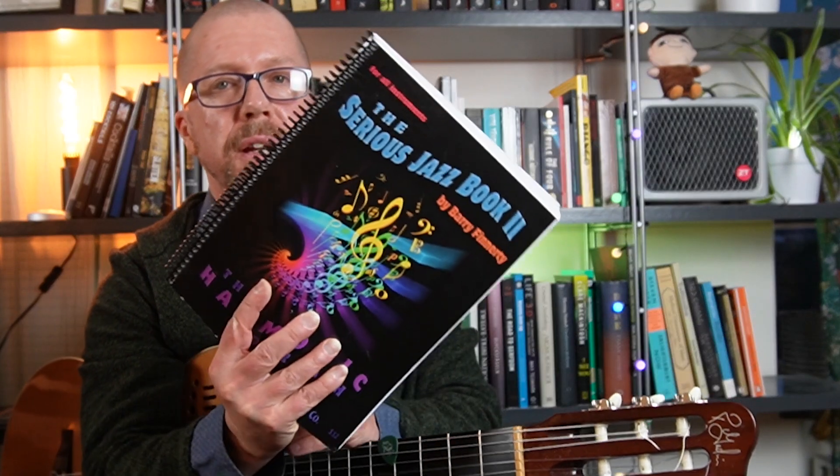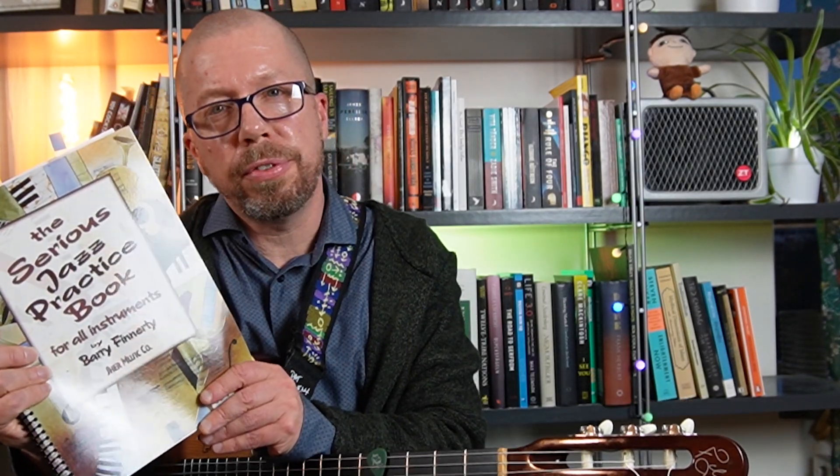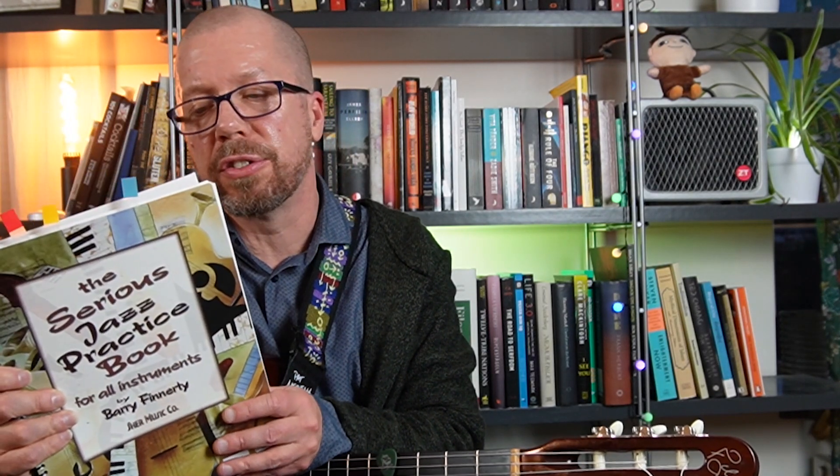If you want to do that, usually people do it when they're in college in a jazz performance program. It's hard to find the time if you have a job. This book is perfect if you want to lock yourself in the shed. There is also a jazz sequel, the Serious Jazz Book 2, that I'm probably going to make another video about. This book took me a very long time to play through — it's quite different from the first one. So I'll go through the content of this book and give you a brief overview.